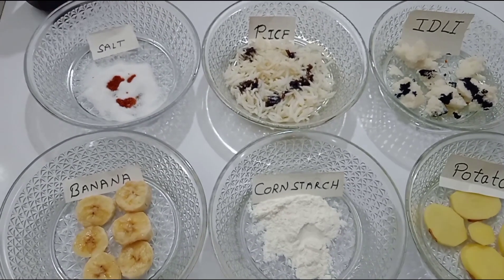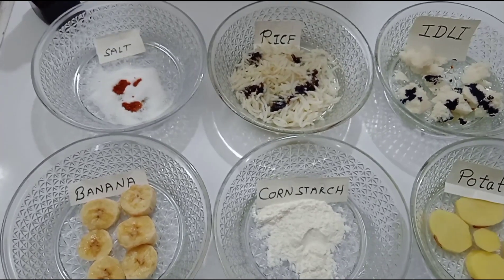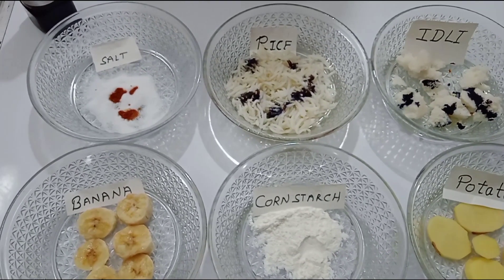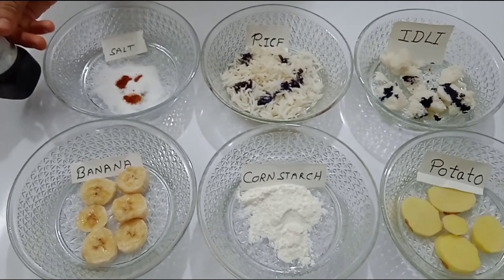Now I am going to pour the iodine on the salt. It's becoming brown — this means that the salt doesn't have starch.